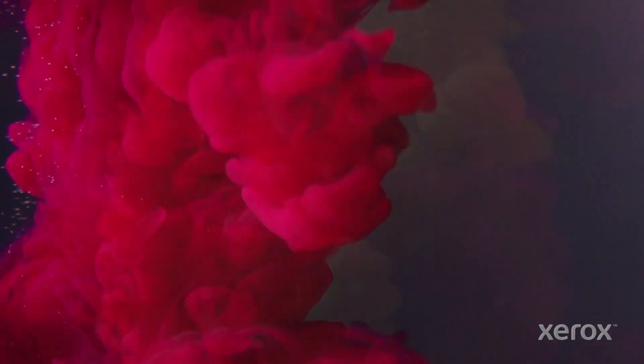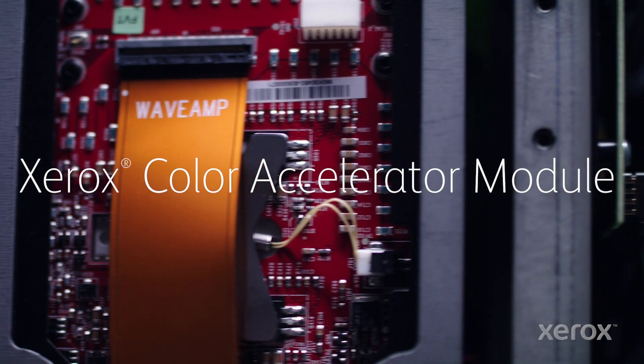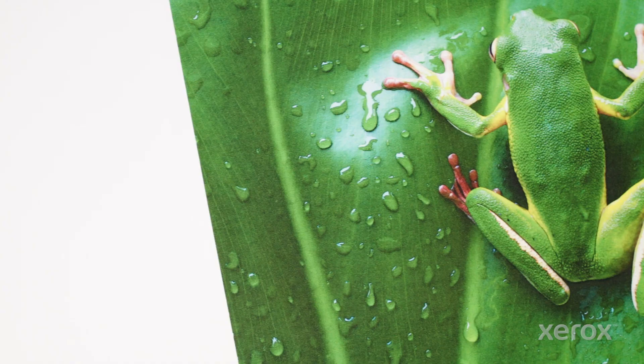But we didn't stop there. Meet the Xerox Color Accelerator, redefining Inkjet yet again. We call it Inkonomics Amplified.